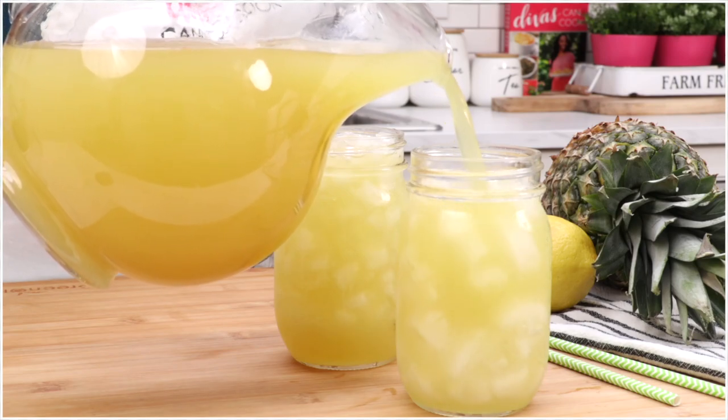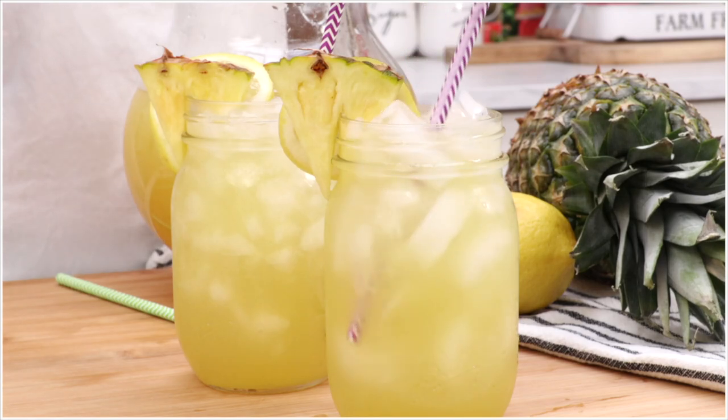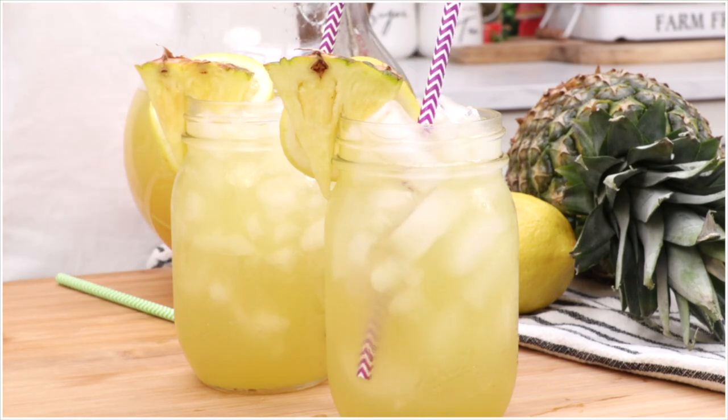Today on DivaSkinCook, we are making one of my favorite lemonades. I'm talking about pineapple lemonade that's heavy on the pineapple. I love this stuff. Let's make it.